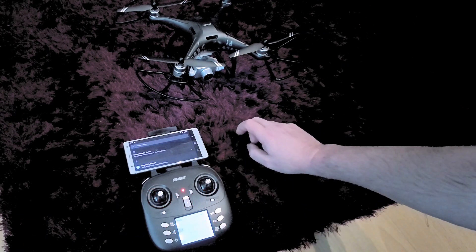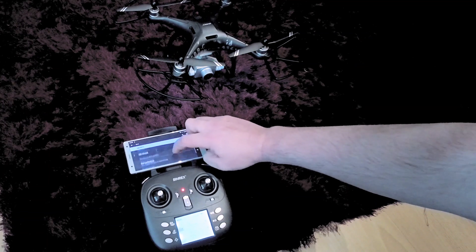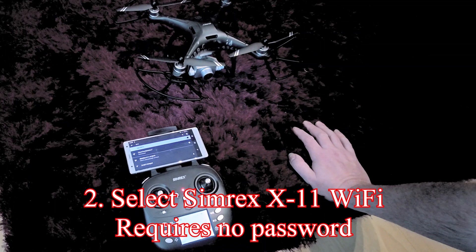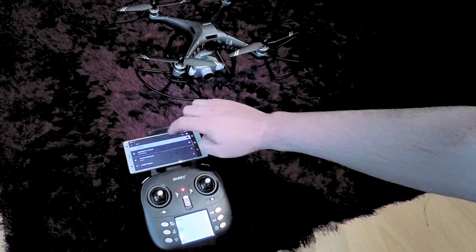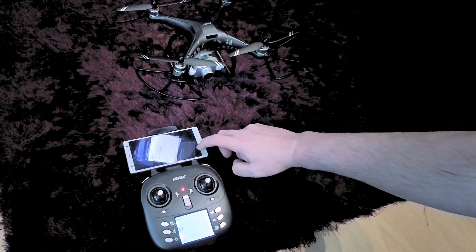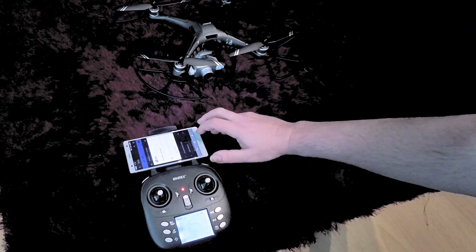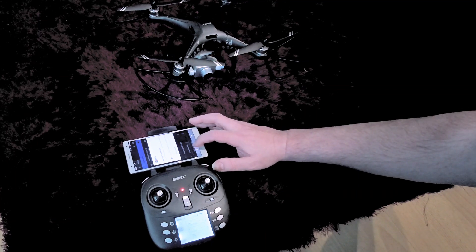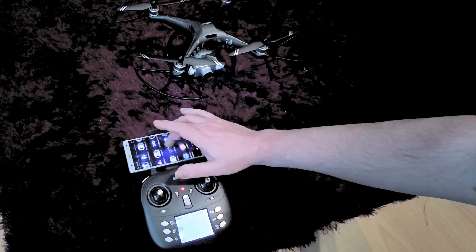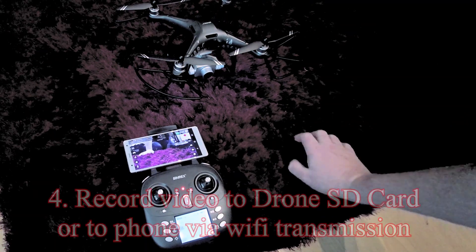First, set up the Wi-Fi connection. Go to network and internet settings, select Wi-Fi, and add network. The first thing that comes up is Simrex X11 Wi-Fi — it requires no password. It will say connected, no internet, which is fine. Allow permissions, then find and select the app. Press start and you can see the image from the drone camera.